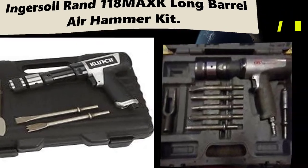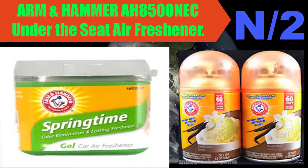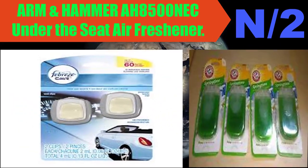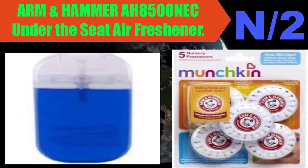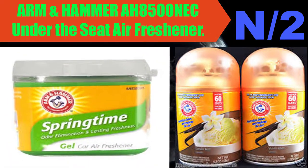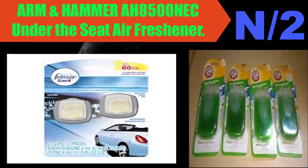List number two air hammer name: Arm & Hammer AH8500 neck under-the-seat air freshener. Trusted for generations, Arm & Hammer is now bringing a gentle odor elimination solution in a variety of fragrances to car air fresheners. All Arm & Hammer car freshener products have active odor elimination technology coupled with a best-in-class blend of fragrances.